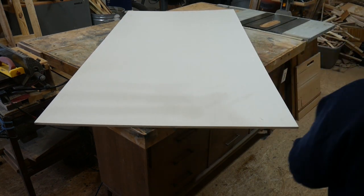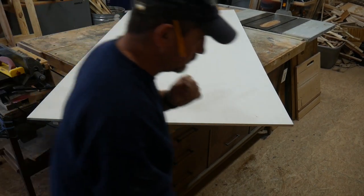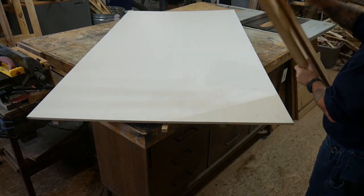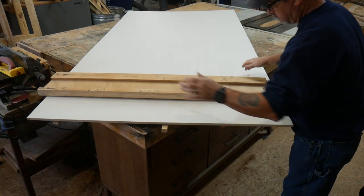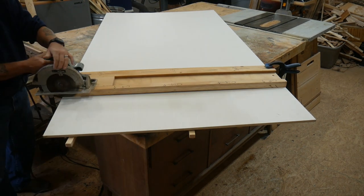We're going to begin by cutting down this piece of — obviously not gold, it's plywood — but for the price of it you'd think it was lined with gold. The big box stores are proud of these pieces of plywood; they've got a hefty price on them. We'll use my homemade jig, my homemade track saw.